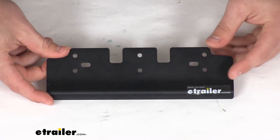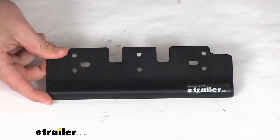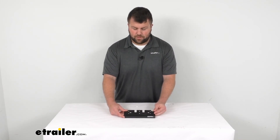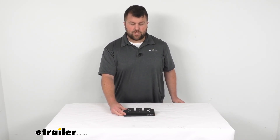So if you are needing a replacement lower installation plate for your rope tensioner, this is going to be the piece for you. That's going to complete our look for today. Again, I'm Michael with eTrailer.com, thanks for watching.